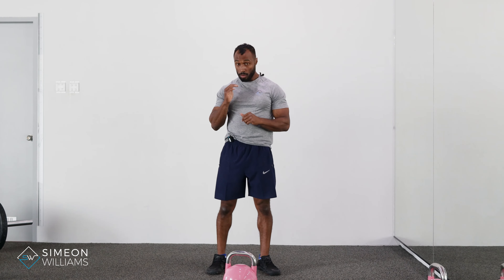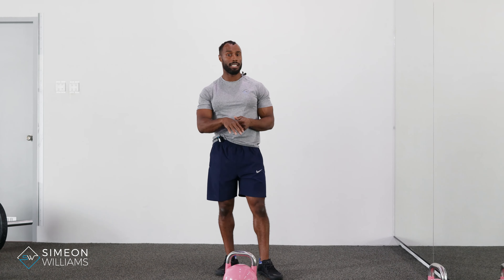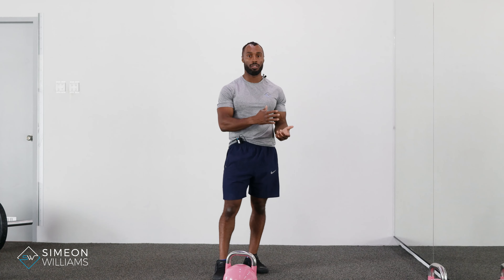What I want you to understand and appreciate is being able to keep good shoulder stability, and this is where using your body weight first is one of the most important things. Once you're able to understand what your body is doing and the positions you're putting yourself in to get up off the floor, this is where you'll start to enjoy it more and then add weight, and you won't let ego get in the way of just trying to get up off the floor.